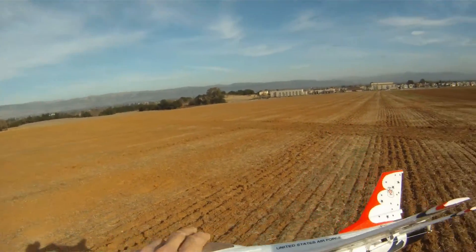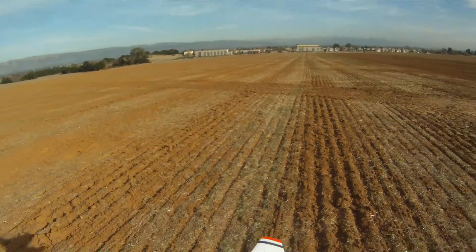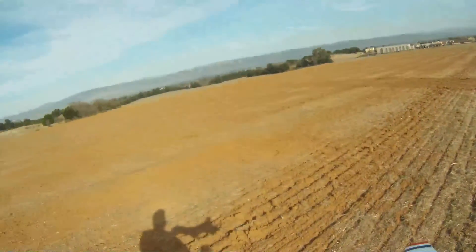Those landings were decent. There's a wind gradient — there's no wind right there.